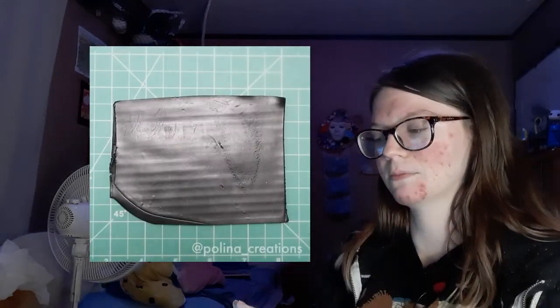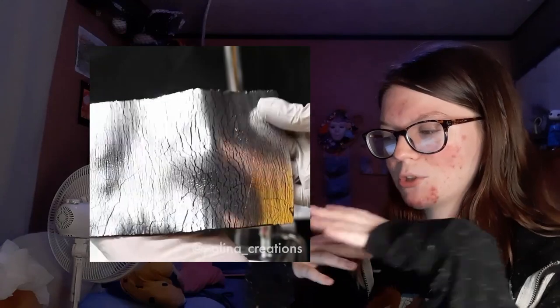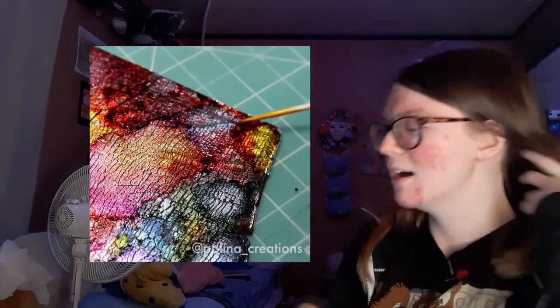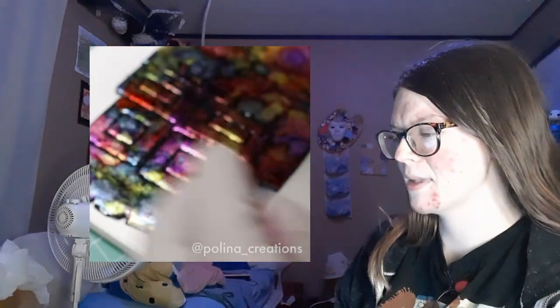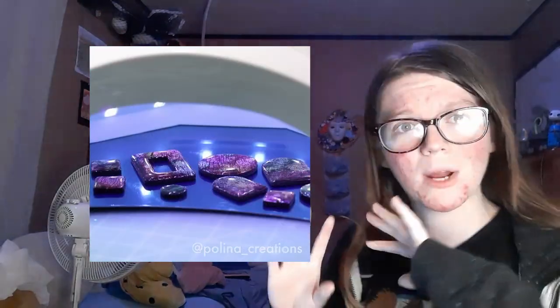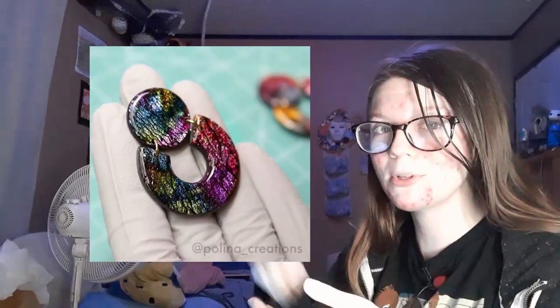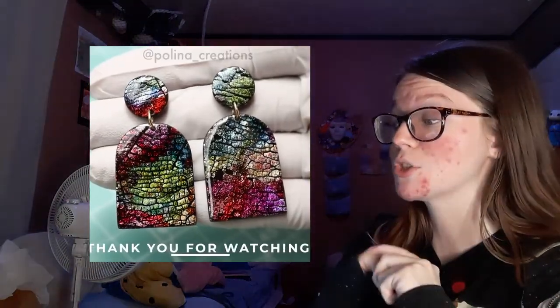These are from Polina Creations — it's foil crackle earrings. These are really really pretty. She takes black clay, uses leaf metal or foils — I'm gonna be using my nail foils — you roll it out so it crackles, and you add splotches of alcohol ink so it turns the foil metal different colors, and it just looks absolutely insane. It looks so pretty. I really hope this works. I am going to be using alcohol markers for this. I don't think coloring on top of the foil is gonna work, so I'm thinking I'm gonna have to scribble in a plastic palette and add rubbing alcohol for it to work, but we are gonna try. I want this to work because I could see some really pretty designs with this technique.